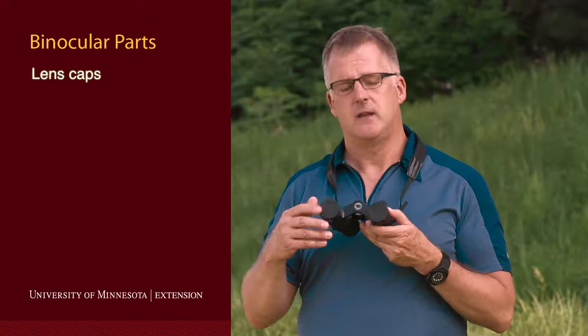First of all you need to learn about the lens caps. The lens caps are on the front of the binoculars as well as the back. If you don't take all of them off, you're only going to see black through one or both of them and you're going to be really confused about using your binoculars properly.